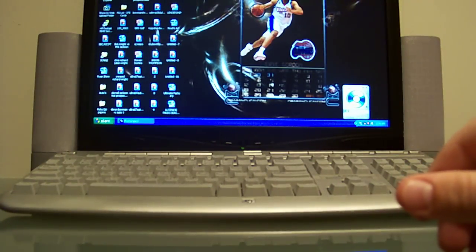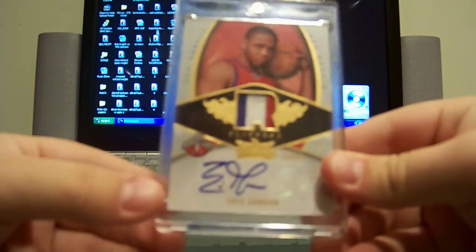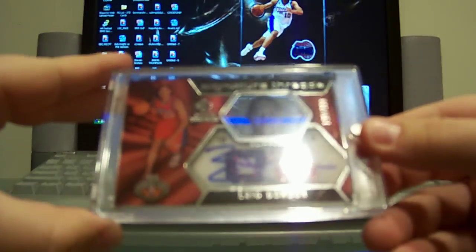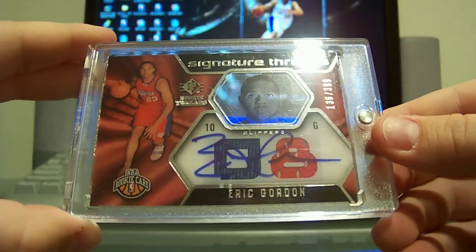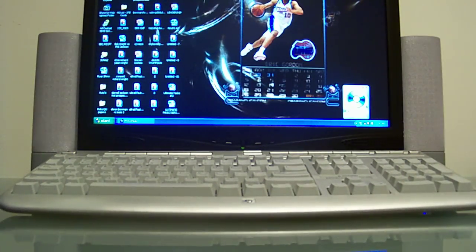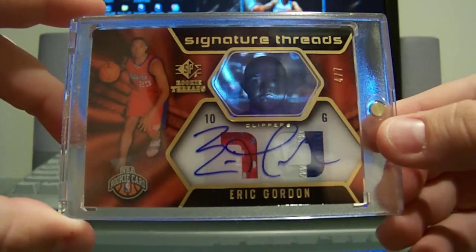Alright, I think that's all the Topps cards. Moving on to Upper Deck — this is Upper Deck Hot Prospects, three-color patch rookie auto, numbered to 199, nice looking patch on that card. Next, SP Rookie Threads — got two of those. First is the base auto dual jersey numbered to 399; the dual jerseys are blue and red, and you hardly ever see blue and red combos. Very nice on-card auto out of 399. Then I also have the patch version of that card — three-color patch auto, 4 of 7, very rare.